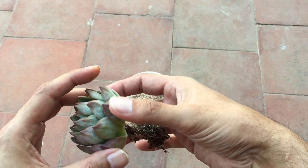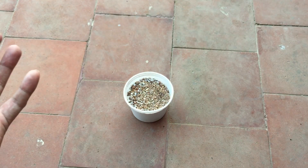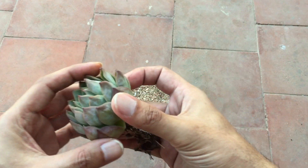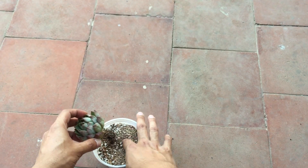The succulent will start putting out new roots, but ensure that the soil mix is loose, porous, and well-draining. Only then will the roots be able to expand. If you have very compact soil, the roots will not be able to spread out. So I will be putting this succulent back into the soil.